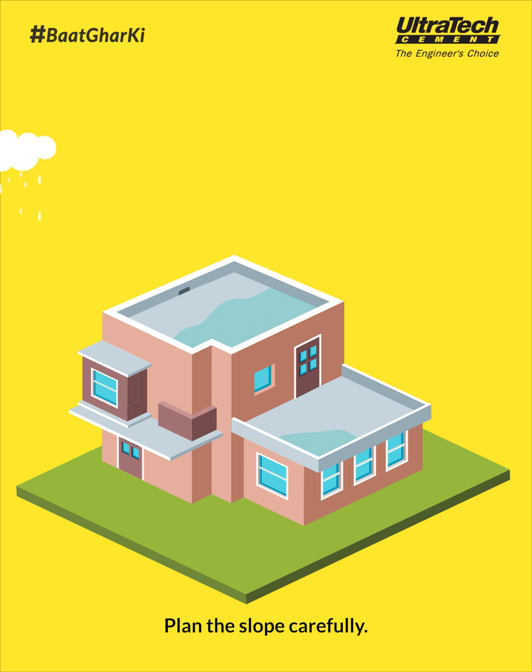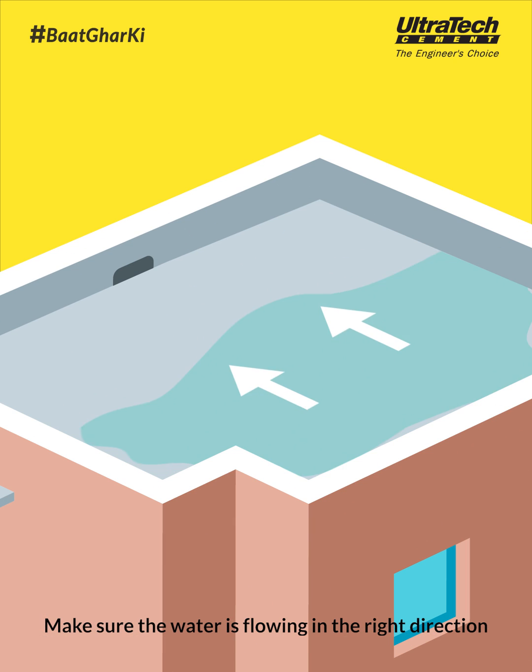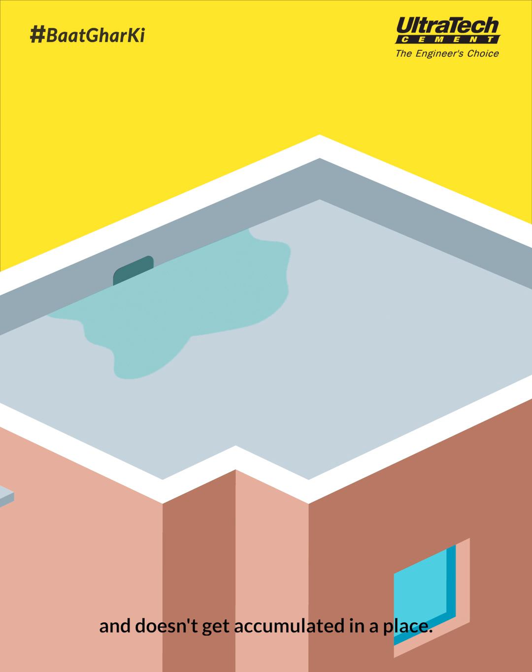Plan the slope carefully. Make sure the water is flowing in the right direction and doesn't get accumulated in one place.